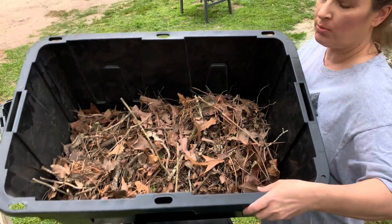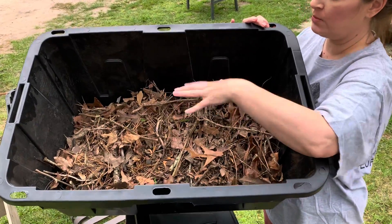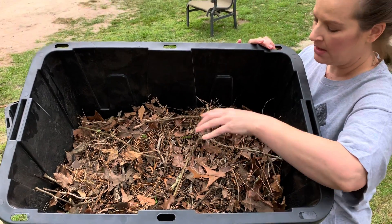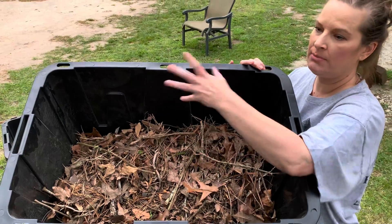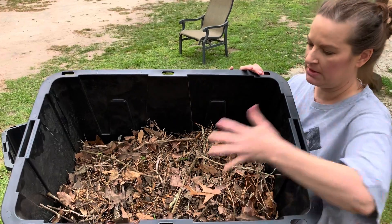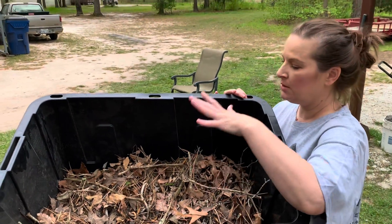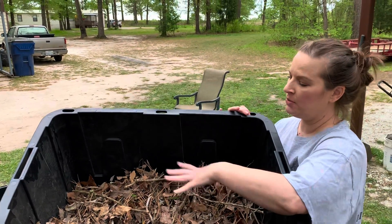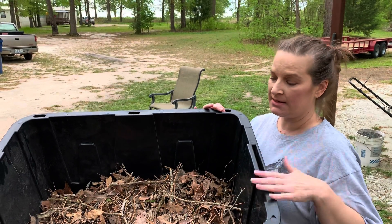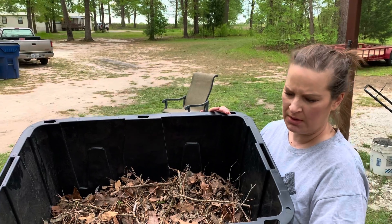You don't want to use sticks that are too big because they won't break down as easy, but these will. When you put your other soil on here, this will start to break down and make new soil — I don't know the science behind all of it, I just know that's what I've been researching and watching. Fill it half full; if you can't, just do it with all soil.